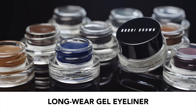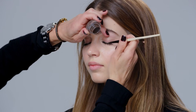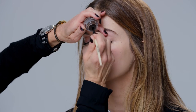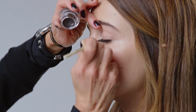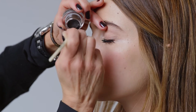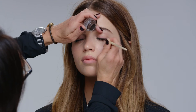Gel liner. I love it because it's easy to apply. I'm going to use the espresso, and this is how you do it: start as close to the lashes as possible. Keep in mind when doing liner you can always add more, so I always start thin to get really close to the lashes. You want no separation. Never line halfway — make sure you go corner to corner, thicker on the outside, gradually getting thinner on the inside. That really gives great definition.